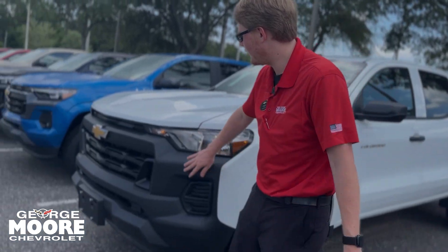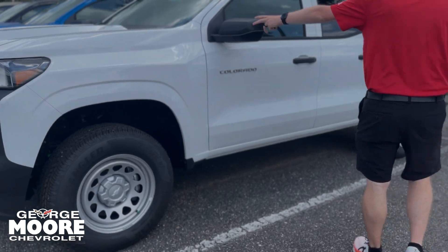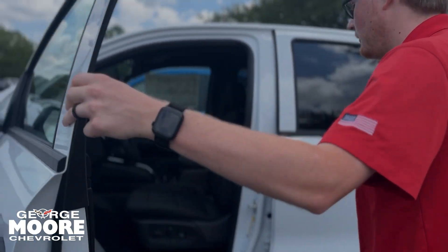You're going to get the blacked out front right here with the Chevy bow tie, the white exterior color, the work truck rims, blacked out mirror cap covers and door handles here. You do have power locks, power mirror and window controls.